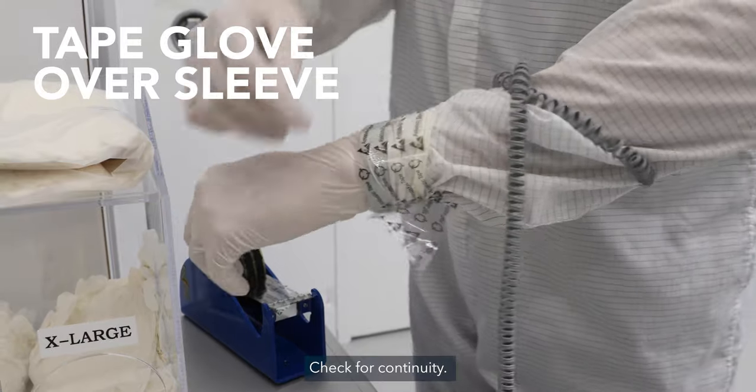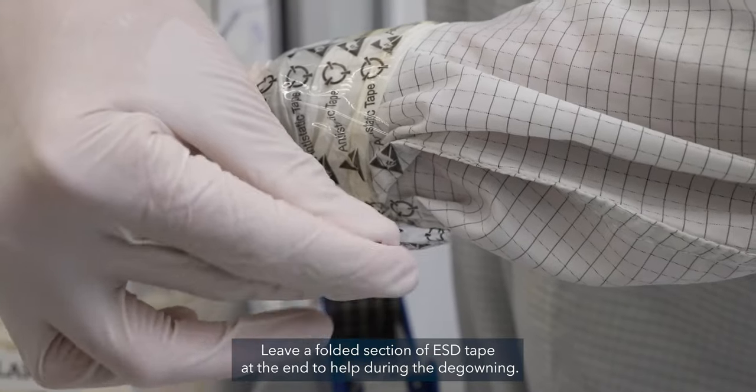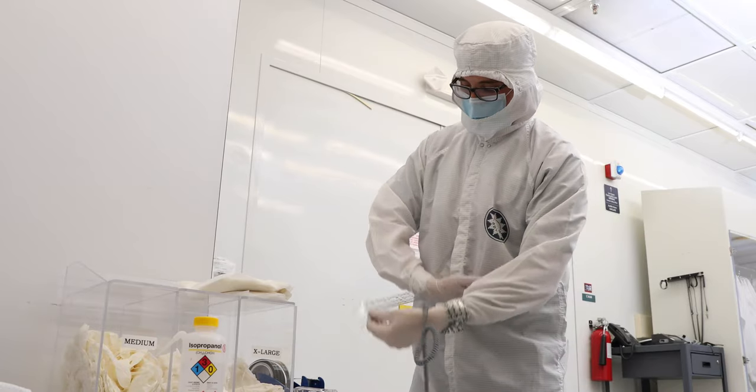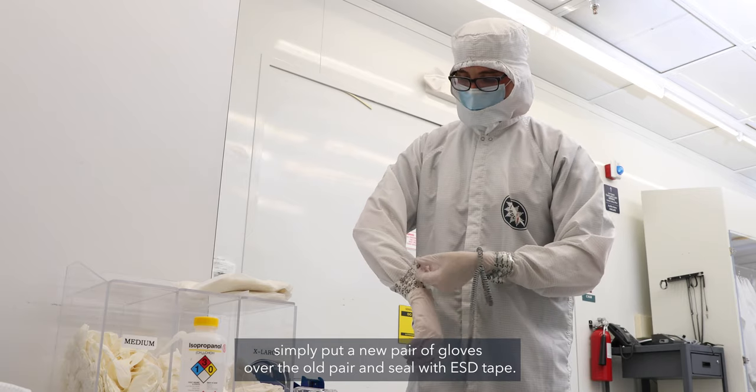Check for continuity. Leave a folded section of ESD tape at the end to help during the degowning. Note that if your gloves become punctured or tear, simply put a new pair of gloves over the old pair and seal with ESD tape.